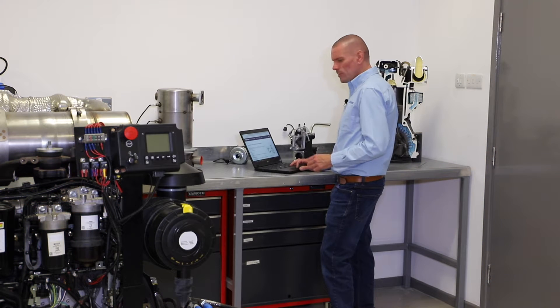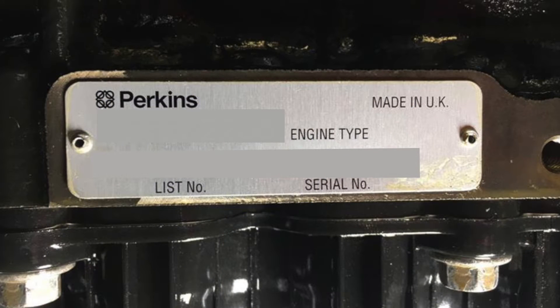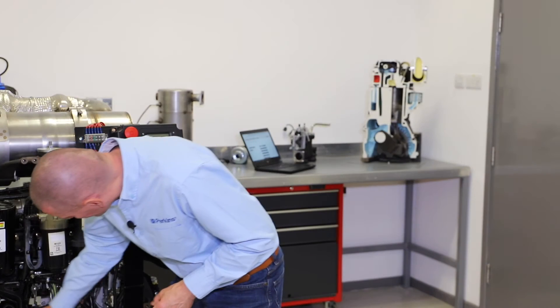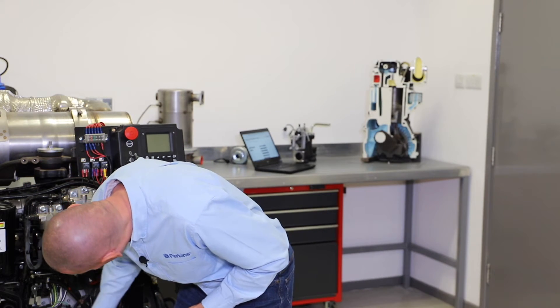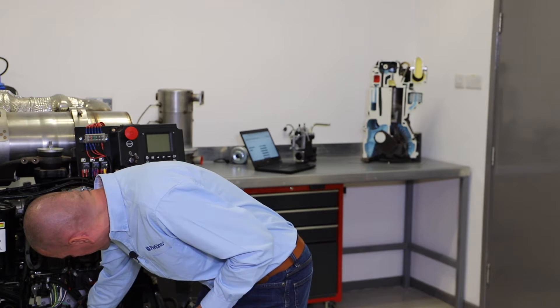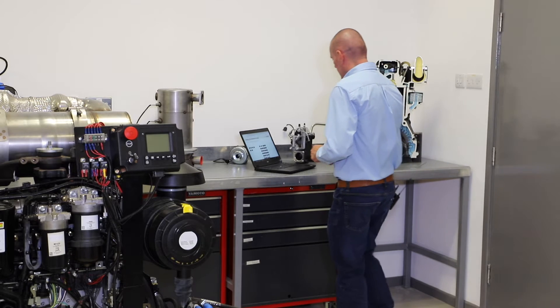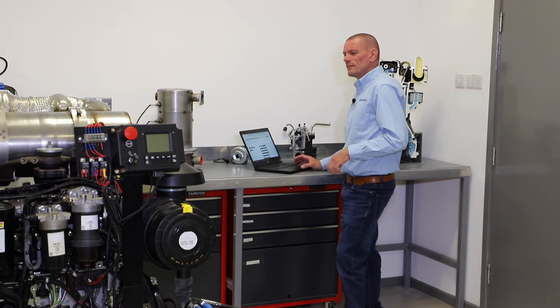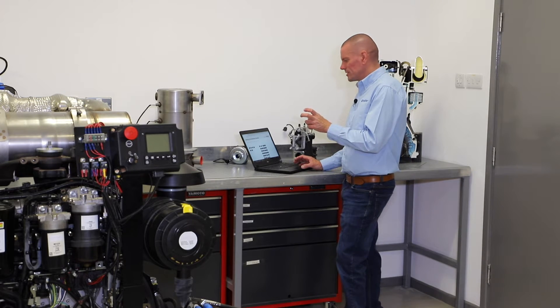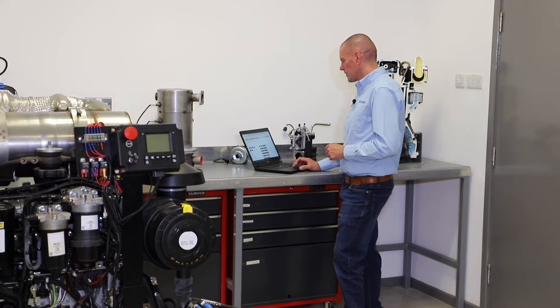Now on your engine, any of your Perkins engines, on the serial number plate — the serial number plate can be found around the front of the engine or towards the front of the engine, usually in the vicinity of the fuel injection pump. On this engine it's a little bit lower, it's down on the engine block. And we'll find on that serial number plate the sequence of numbers and letters. What we need are the first two letters of that serial number — on this engine, ST.